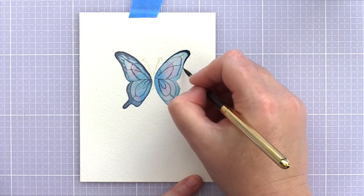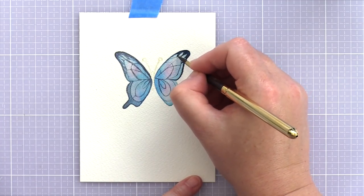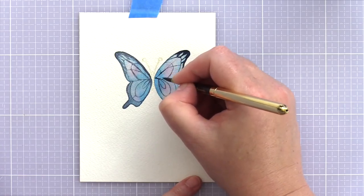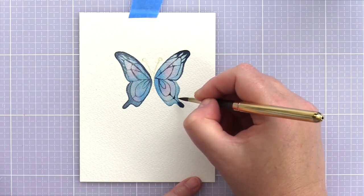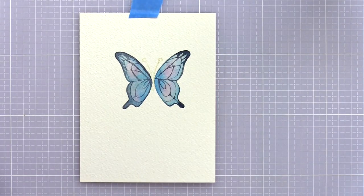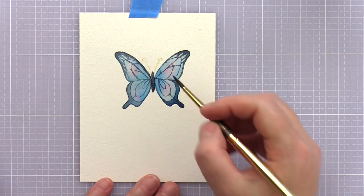I used the lines left from stamping to determine the pattern that I painted with a darker indigo colour, although I did use some artistic license here and there. The original image had a more graphic feel to it and I wanted to soften it somewhat for a more elegant look. That's the great thing about no-line watercolouring — the original artwork is a guideline and base for painting, but you don't have to stick to it rigidly.